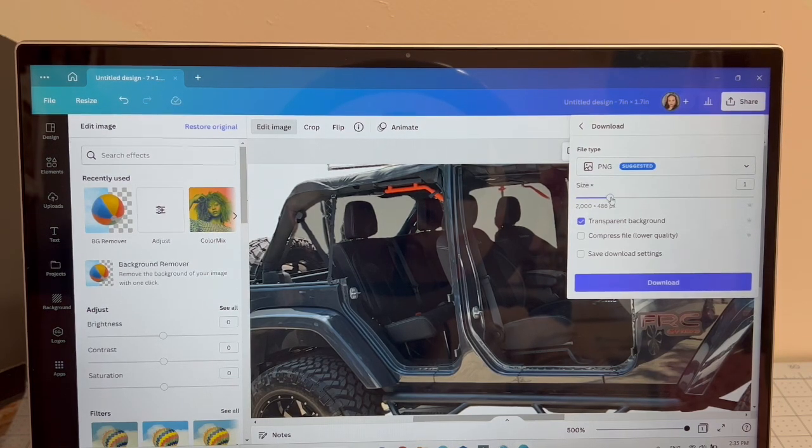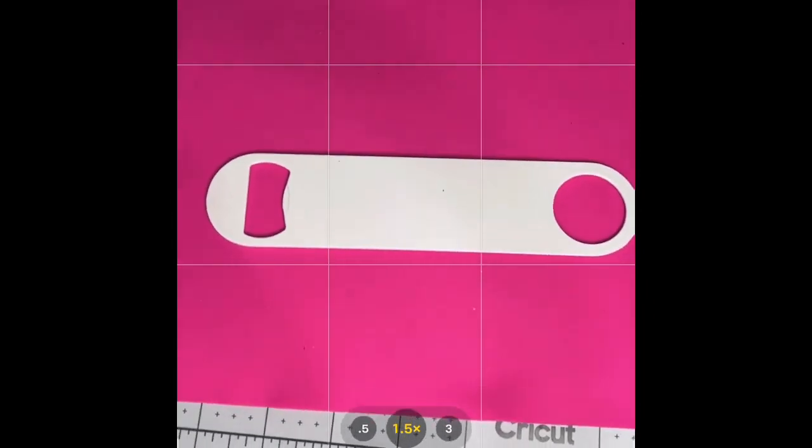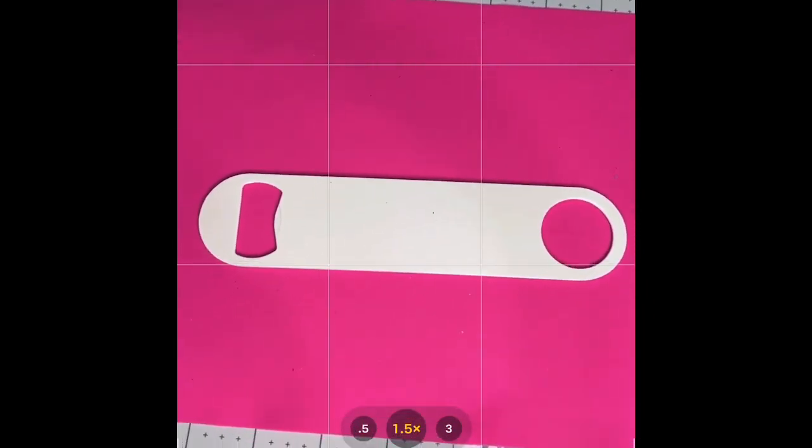I leave the pixel count at 2,000 since my design is fairly small — I don't need a super large image. If I did need a larger image, I'd make sure both dimensions are over 1,000 pixels. I press Download, and it goes into my downloaded files. I had already downloaded this one, so I just wanted to show you what you need to do. Then I close Canva and move to Silhouette.